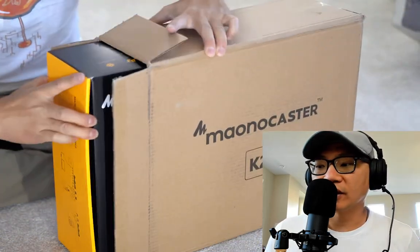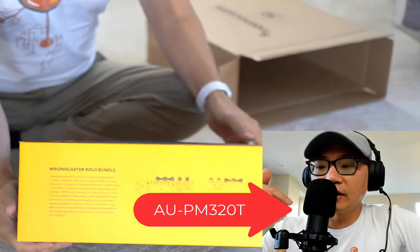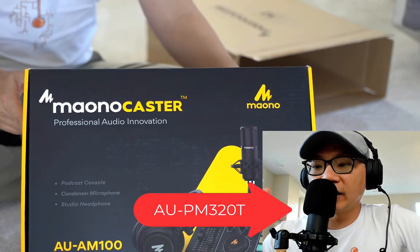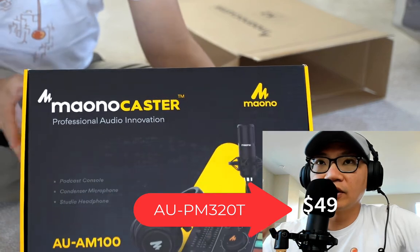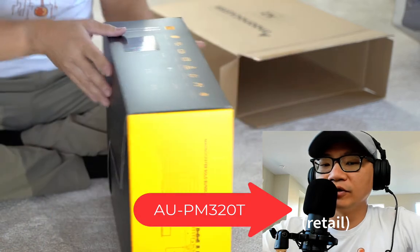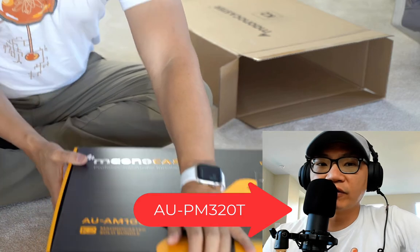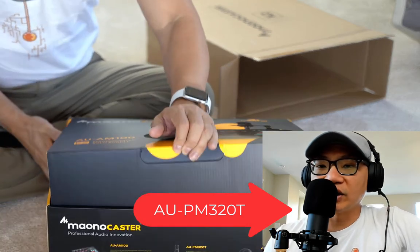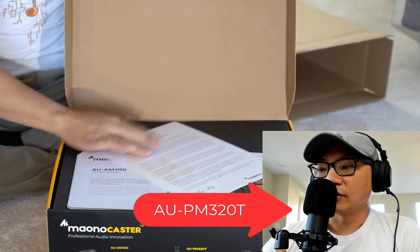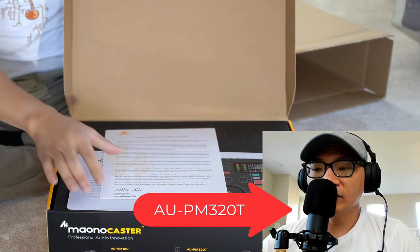What do you think of the sound quality? Right now I have the included microphone set on phantom power. It's a condenser microphone and I have that connected using only their equipment directly to the Maono, and then from my USB cable out from my MacBook Pro directly into my recording software, which is Camtasia. I'm recording with the mic gain set up to be roughly just past the halfway point.